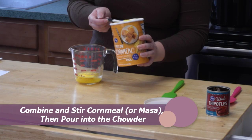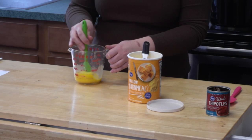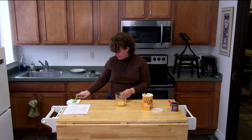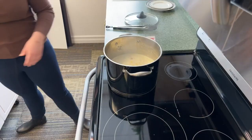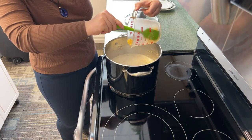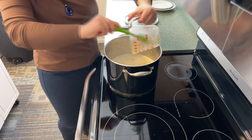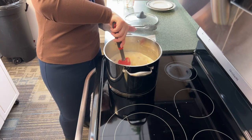I'll stir it around with a spatula — see, it doesn't turn into a paste with cornmeal. We'll see how much it thickens up; I've heard cornmeal works wonders. I'm going to add it to the pot. Even on low or simmer it's still basically boiling, so it made a little paste at the bottom — maybe I should have stirred it longer, but that's okay. We're almost done. Mix this up and make sure all the cornmeal water is combined.